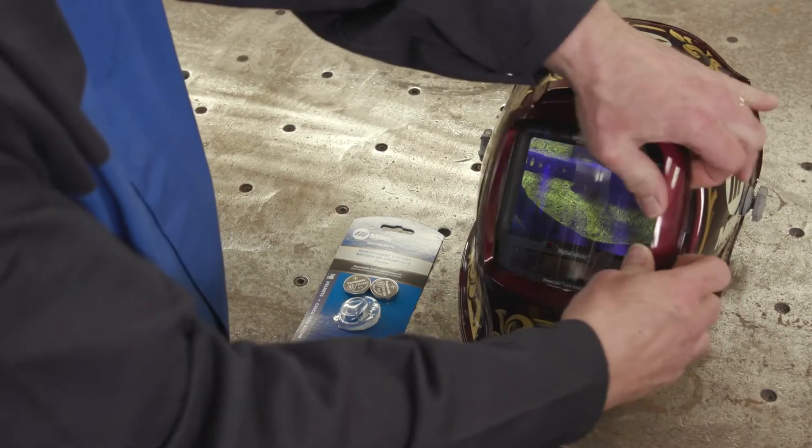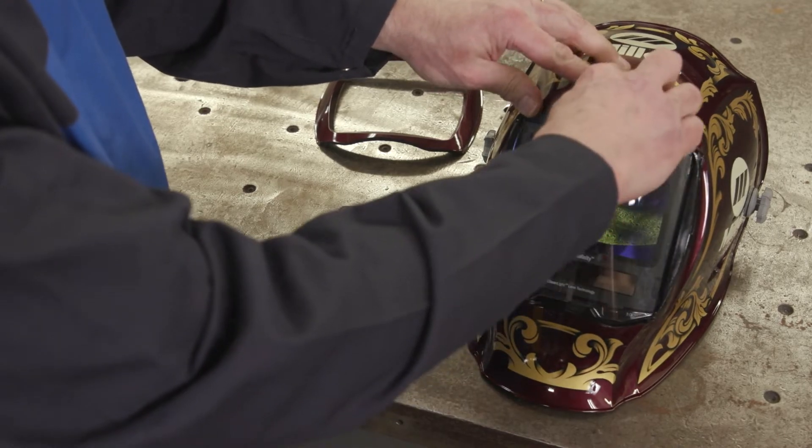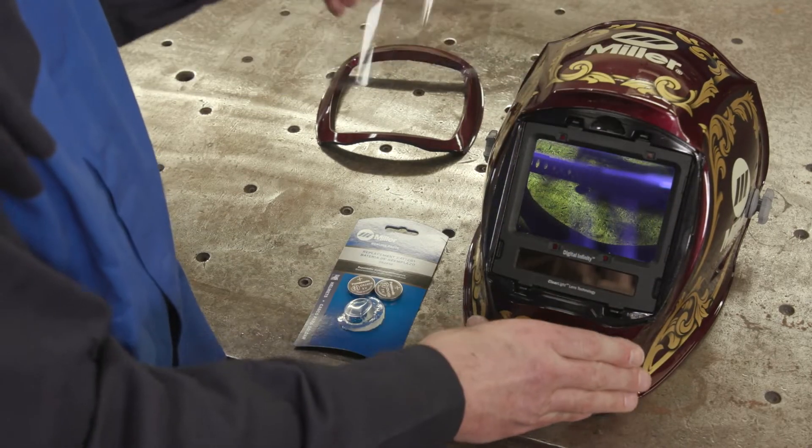To change your batteries, first remove the auto-darkening lens assembly from your Miller helmet by removing the front lens holder and cover lens.